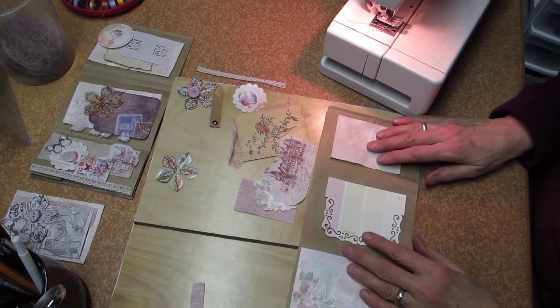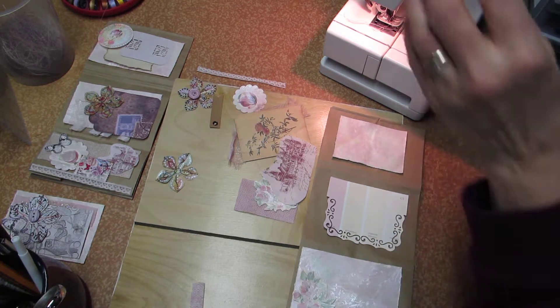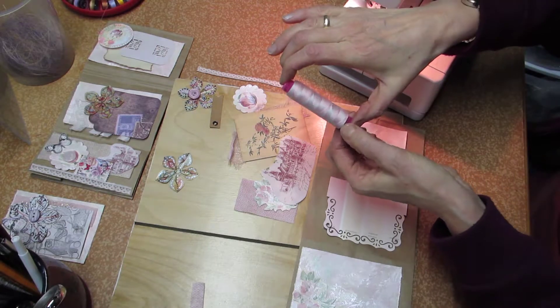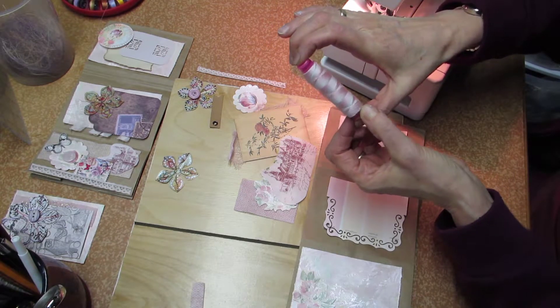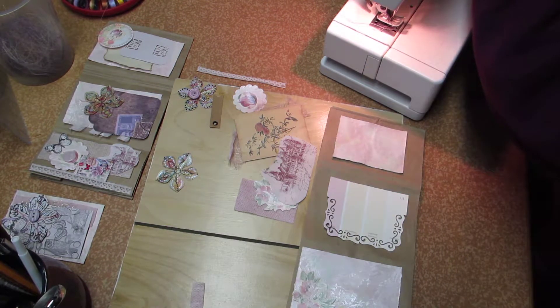I glued the first layer on, and I've changed my thread to a variegated thread with pink and a hint of green in it that I will sew with.